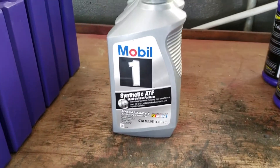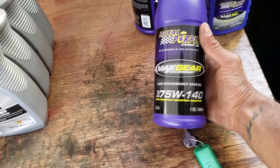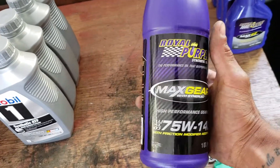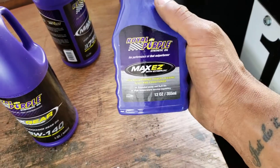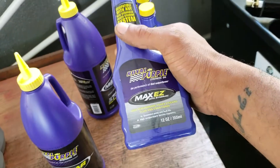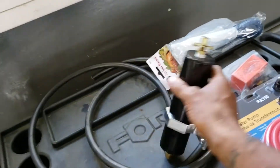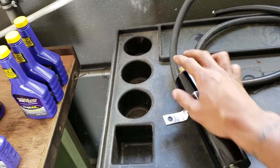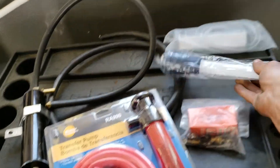For the transmission I'm running Mobil 1 synthetic ATF — it's a manual transfer but these do take ATF. For the differential I'm running Maxgear 75w140; the factory recommends 75w90 but due to added heat from track use I want more protection. I'm also switching to synthetic power steering fluid because the stock fluid has been known to boil on track and ruin power steering pumps. I picked up a used Corvette Accessories oil catch can — it's a quick install, just two lines and a mounting bolt.